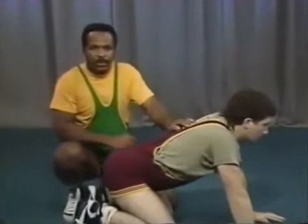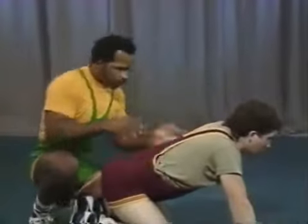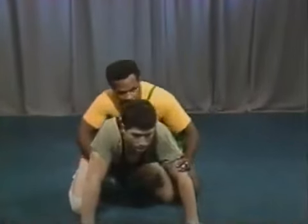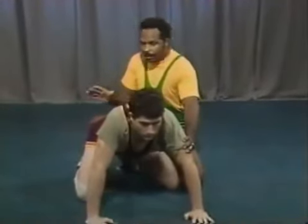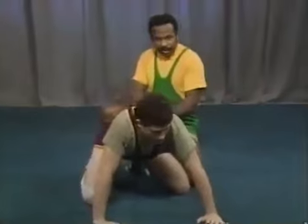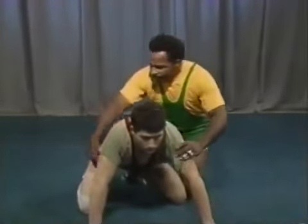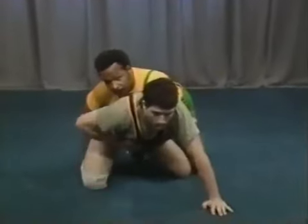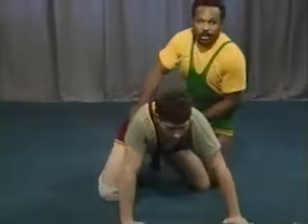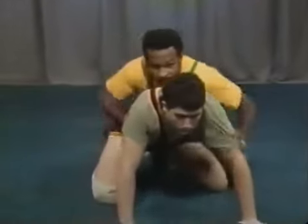The next drill you can work in the wrestling room off the whistle is a speed drill — tight waist, far ankle. From the referee's position, on the whistle we go to tight waist and far ankle. This stops the sit-out, the stand-up, and any type of roll. If a man goes for a roll, he has to reach and control the wrist, so going to this position stops all that motion. By taking his ankle you stop the stand-up and the sit-out.